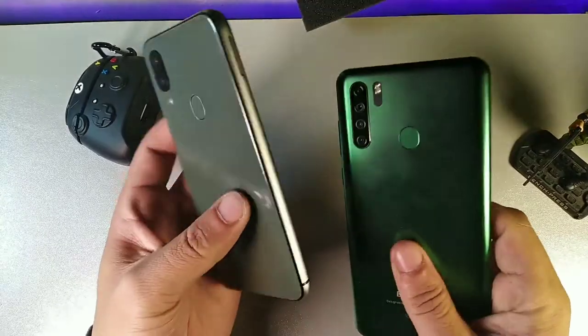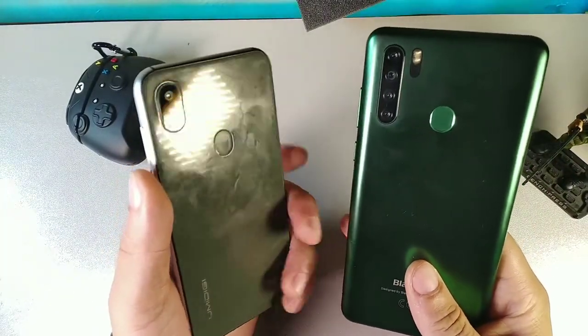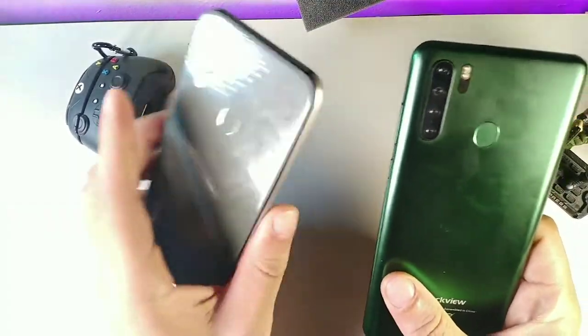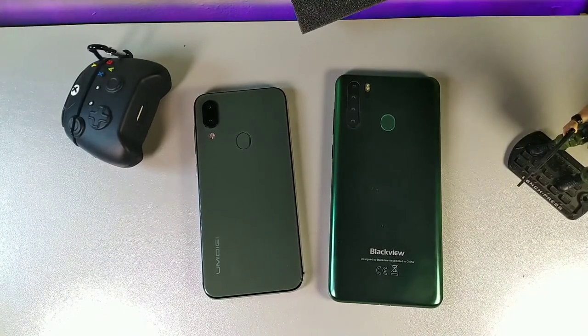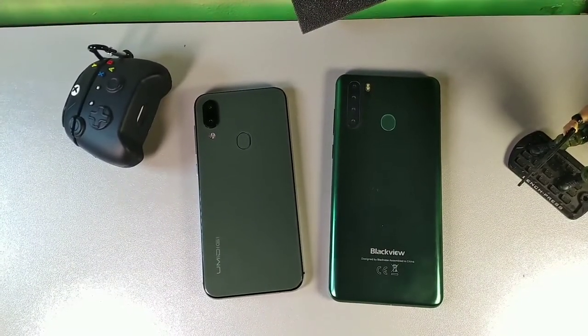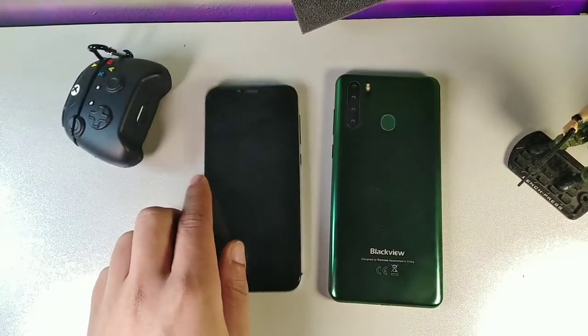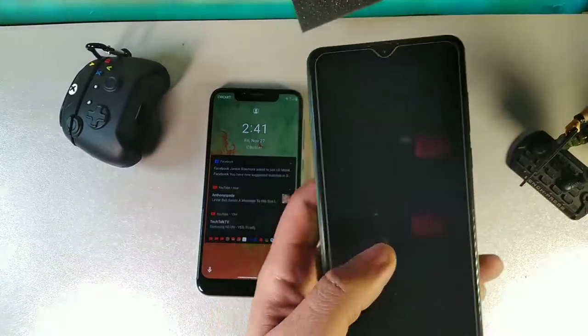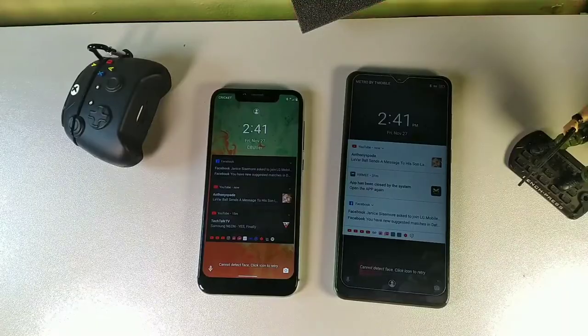When it comes to sensors, both phones have a fingerprint sensor, proximity sensor, light sensor, and accelerometer. The Umidigi A3X also adds a compass and gyroscope, which is a nice bonus. For cameras, the Blackview has a 13 megapixel main shooter and a 2 megapixel depth sensor on the back, with an 8 megapixel front camera. The Umidigi A3X has a 16 megapixel and 5 megapixel dual rear setup, also with an 8 megapixel front camera.